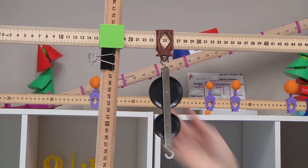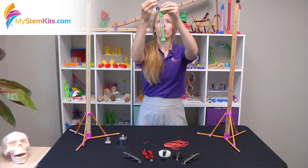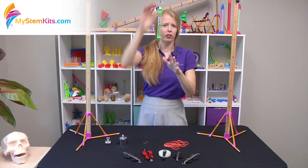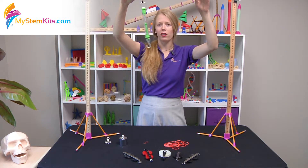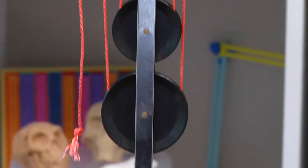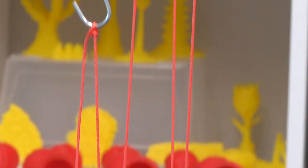Secure the pulley of your choice and the spring scale directly to the setup so that you have an easy way to start talking about math, science, and mechanical advantage through pulleys. In this case, we have a 500 gram spring scale and a 500 gram weight.